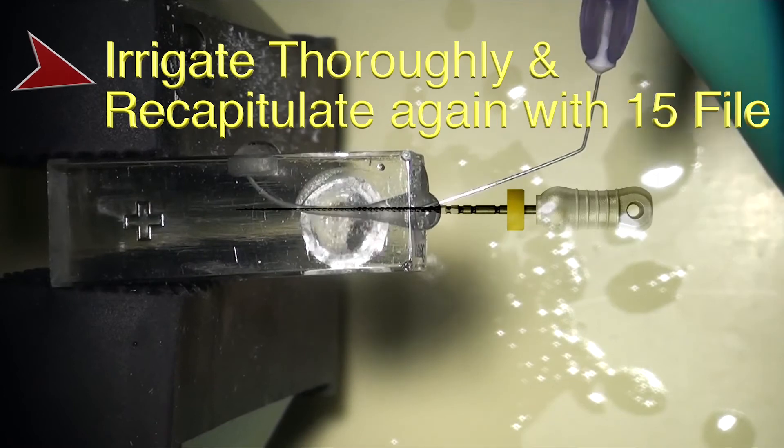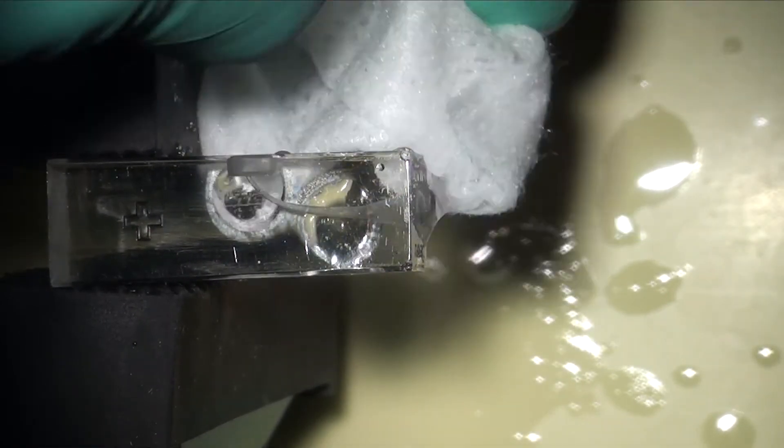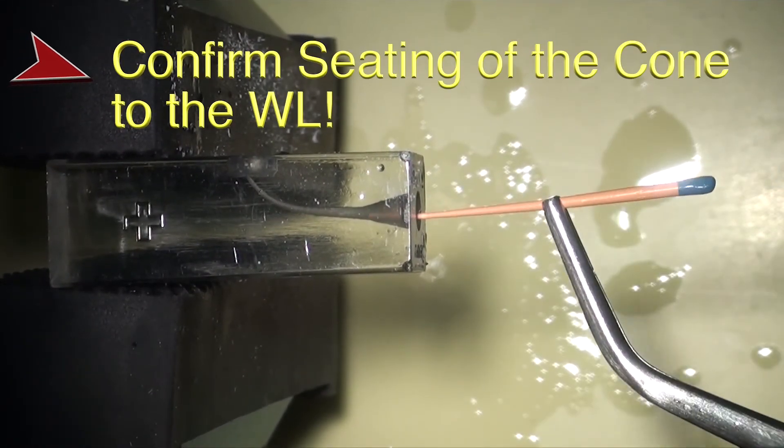Once you're done shaping, you should follow your irrigation protocol, and of course we would suggest the use of the finisher, which is discussed in other tutorials. But it's not necessary that you use these two instruments together.